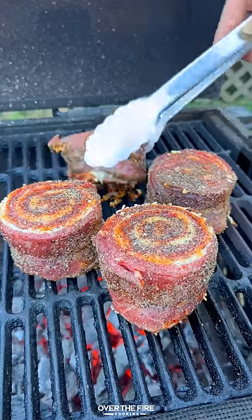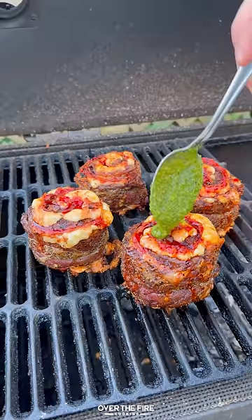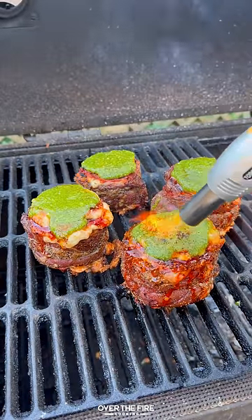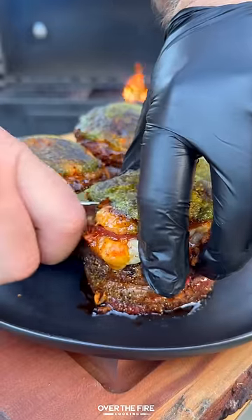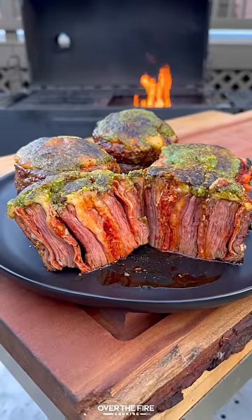Preheat your grill. We're gonna sear these guys off and then push them to the indirect side to cook till they're 120 internal. Top off with the pesto and we're gonna caramelize it right on top, then let it rest and we're slicing into these guys and diving right in.